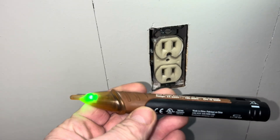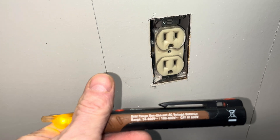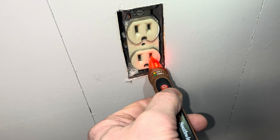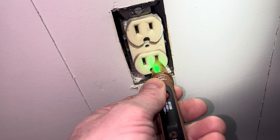The first thing we're going to do is get this voltage sensor — current sensor, voltage detector. Definitely got current to it, so I'm going to go shut it off at the breaker, which I would do normally. Okay, I've got it shut off at the breaker now.